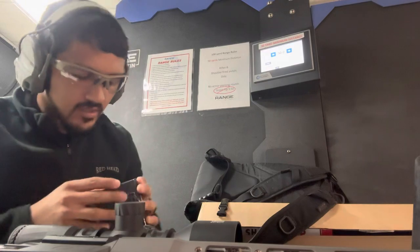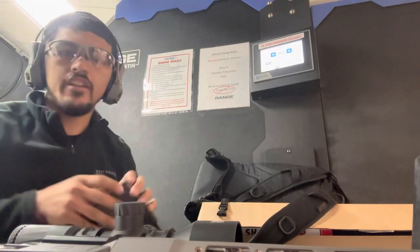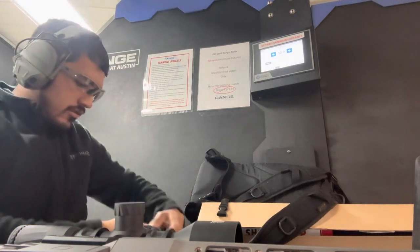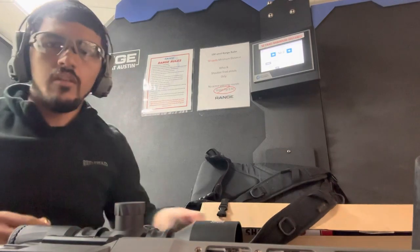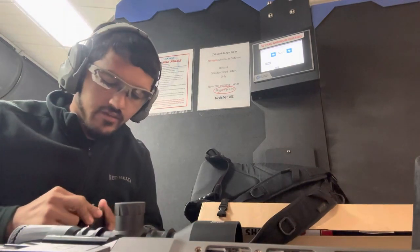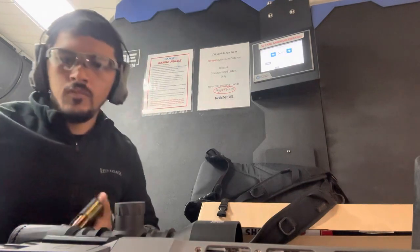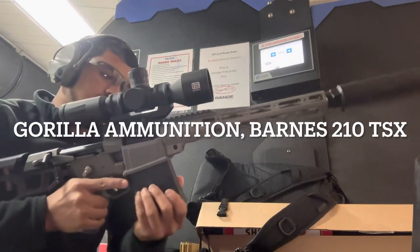So we're going to go Barnes TSX 210 grain first. That's my second set under here. We are going to suppress this.